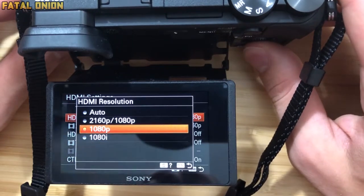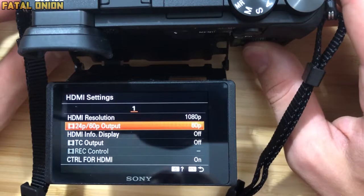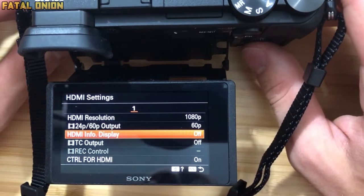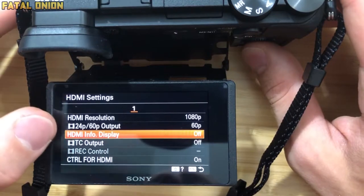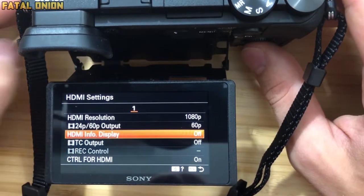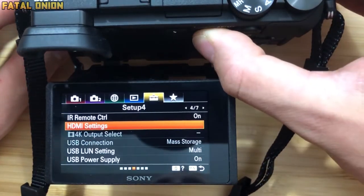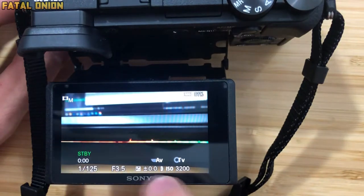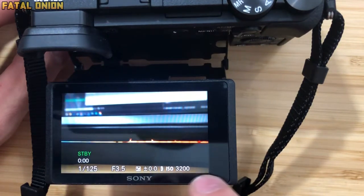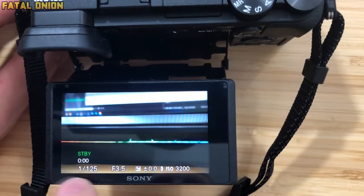In this case, I'm going to be using 1080p with a frame rate of 60 FPS because that's what I'm streaming at. I'm also going to turn off HDMI info display as well as TC output. What HDMI info display is — it's this stuff down here on the camera feed. When you are live streaming, this will appear on the camera's feed under your Elgato software or OBS. So you definitely don't want that — make sure it's off.